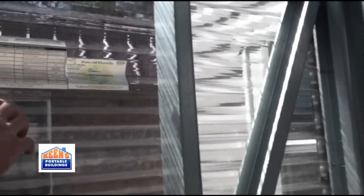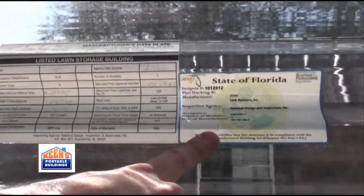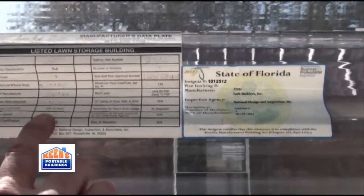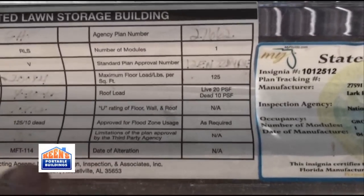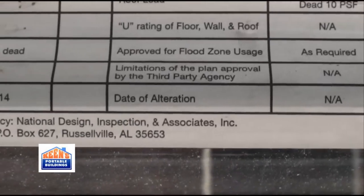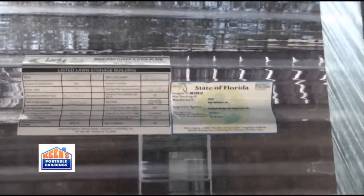The Lark has the DCA certification. This sticker basically is your permit — all you have to do is anchor it to code. This right here says I can take this building to Miami, Florida, but this actual one here is for local use here in Live Oak, Florida. It's DCA certified for 160 mile per hour wind load. It just depends on where you want it and where you have to have it. Georgia codes are different from Florida, as well as other states.